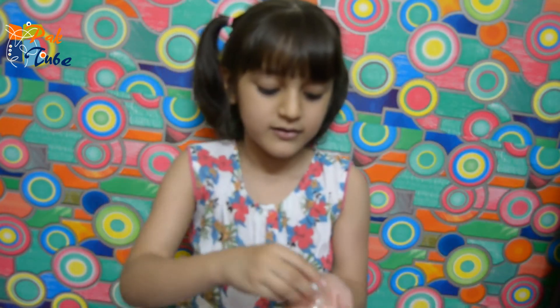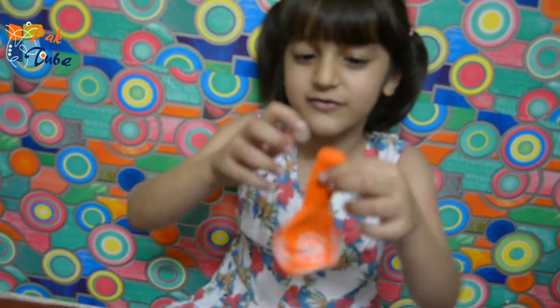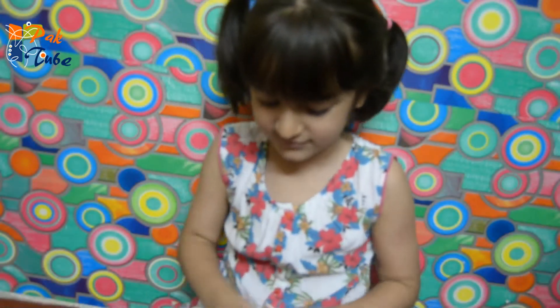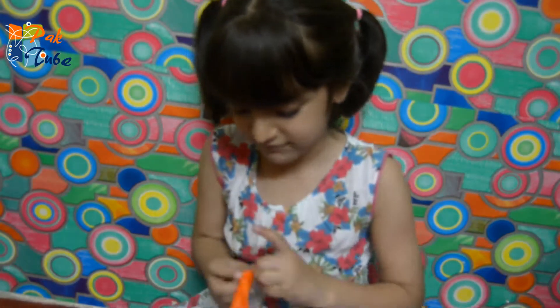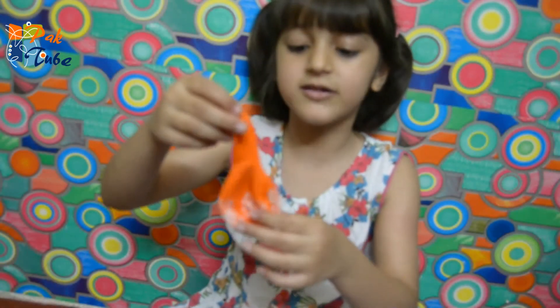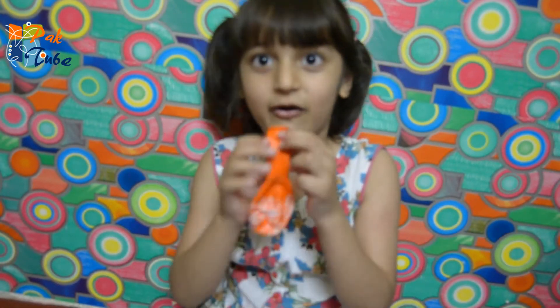I got these big balls to show. This orange balloon — I am going to put the ball in. We are done. We are going to blow up the balloon.